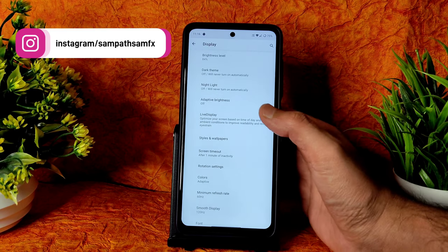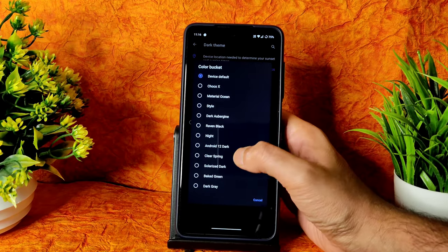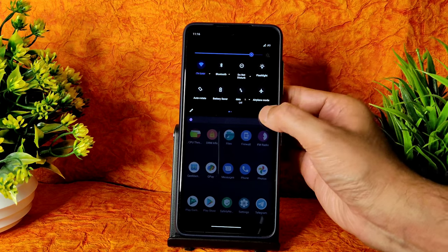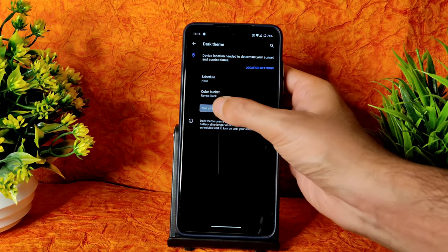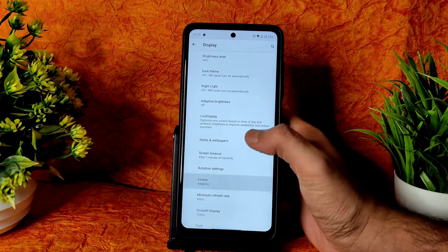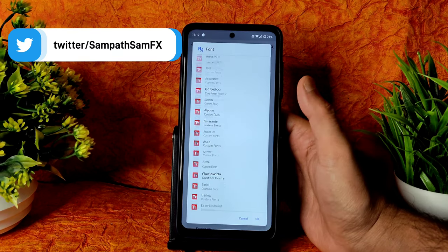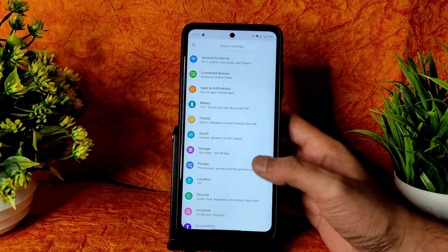Coming into Display settings, you get Dark Theme. There are good options — you can choose dark or even material black. You can choose presets of dark mode, which is really nice. Colors include adaptive, boost, and natural. Minimum refresh rate is 60Hz and maximum is 120Hz smooth display. You can change fonts — plenty of fonts are available. LCD features and tap-to-sleep are also included.